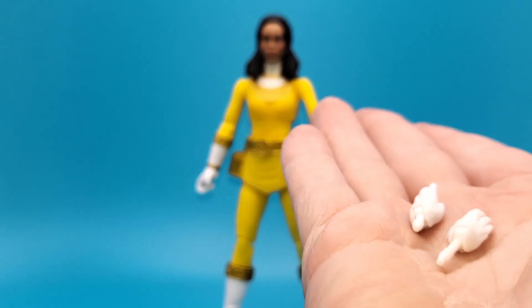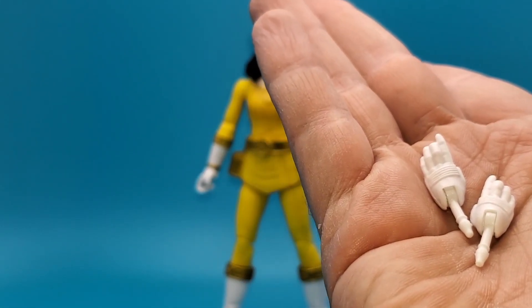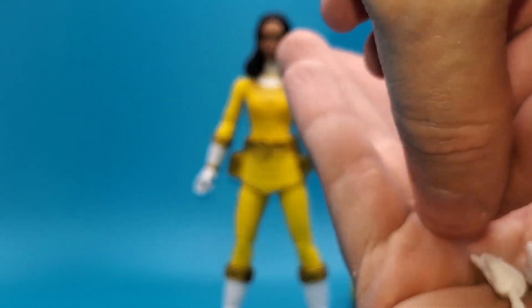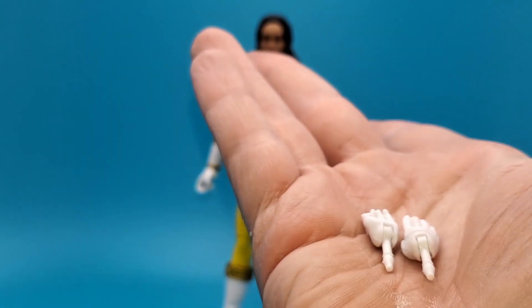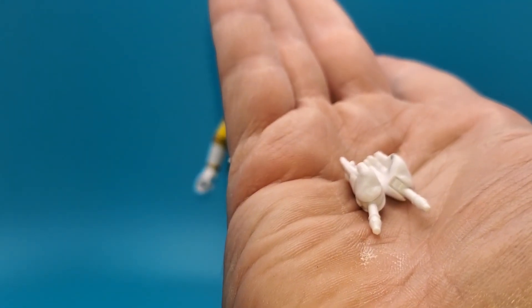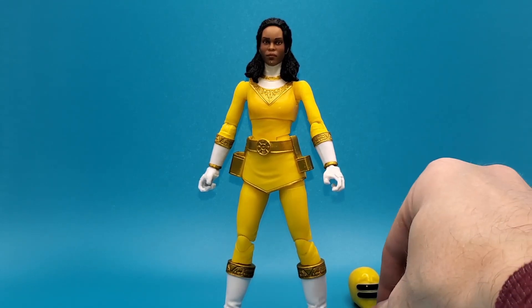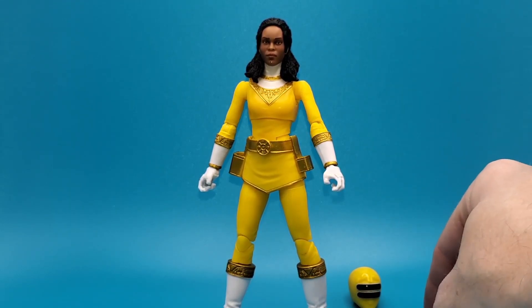Our other accessory is her other pair of hands, which are martial arts posing hands, so you can do those Zeo poses you see in the show. Nothing else — no chops, no fists, or anything of that nature.